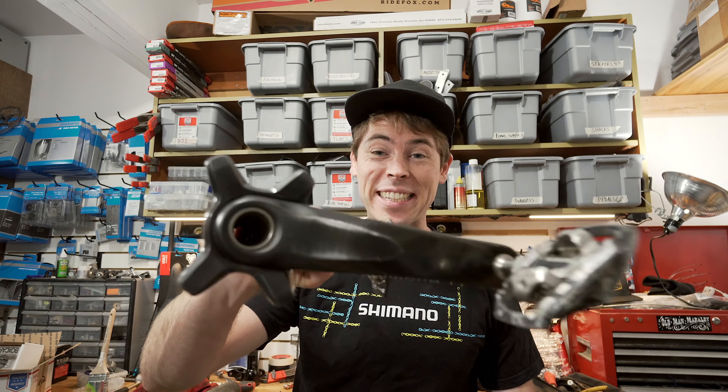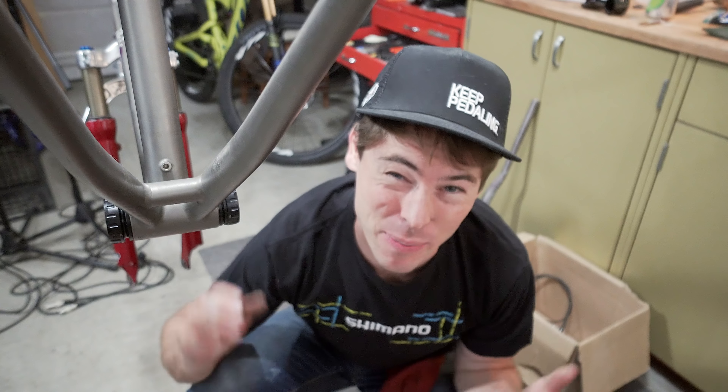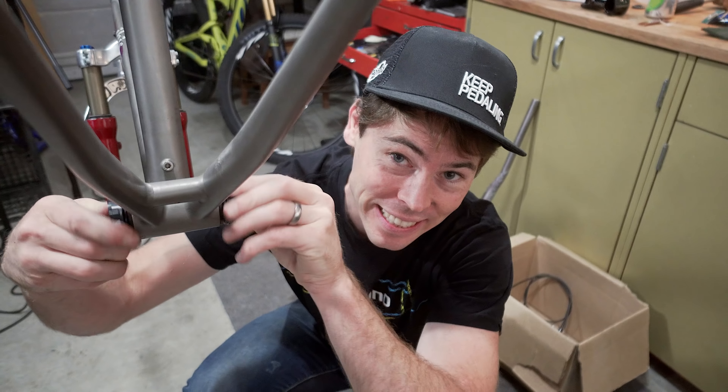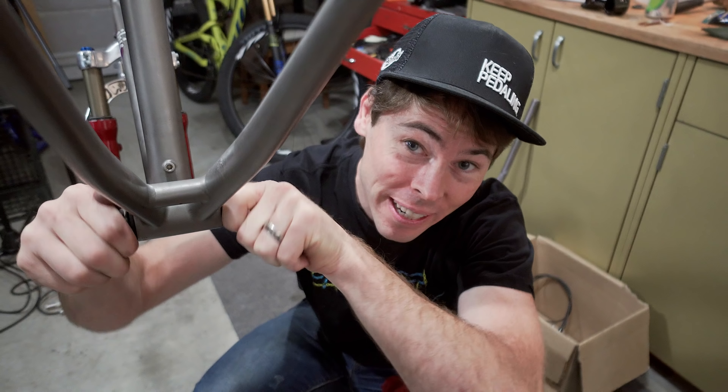I have some Shimano XT cranks that I think will work really well on this bike. On a bike this old and rare, I get really nervous about stripping out the bottom bracket threads because it'd be easy to cross-thread, so carefully doing these hand tight at first to make sure they don't cross thread and ruin the sweet frame.